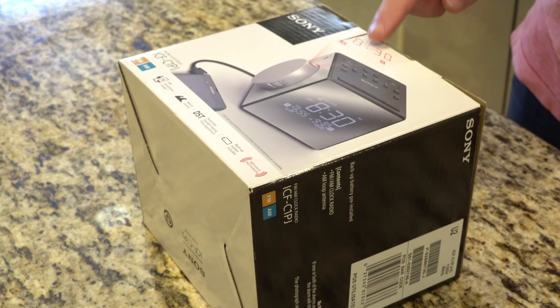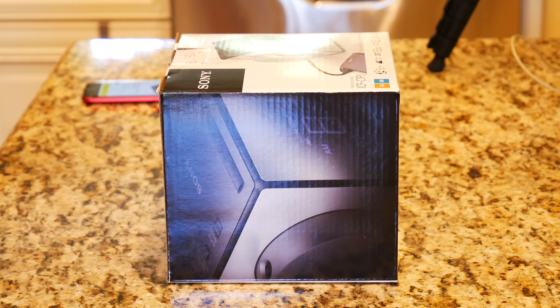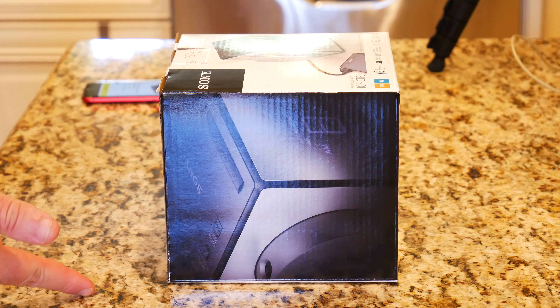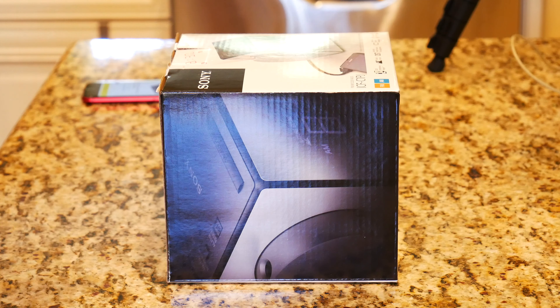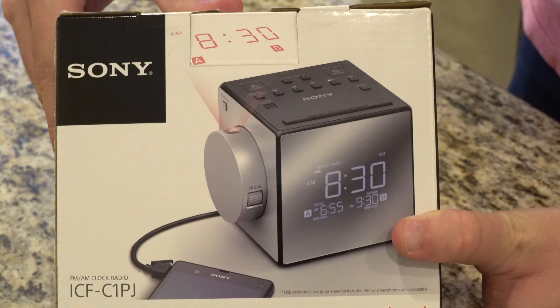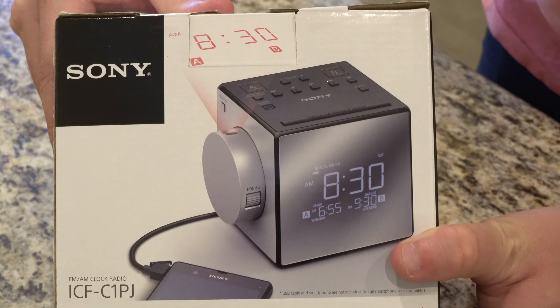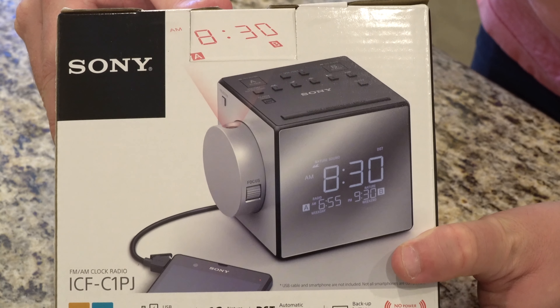From the looks of the box it does look like it will display red text or red lettering. It also has nature sounds, so if you want to fall asleep or wake up to something more soothing and relaxing you can set it to do that. I believe this also has automatic daylight savings time adjustment. The official model number of this radio is the ICF-C1-PJ, the AM FM clock radio, so if you're going to look this up online — they sell this on Amazon too.